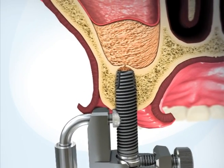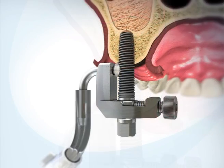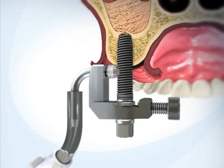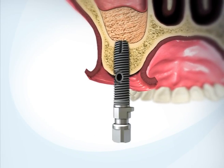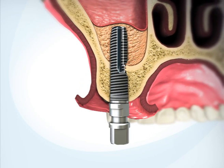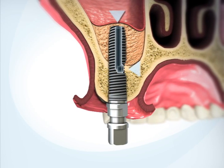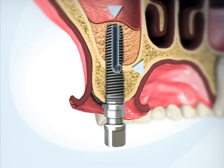Inject the bone graft into the sinus. Remove the adapter from the implant and insert the implant fully into the osteotomy. The novel design of the channel ensures that both openings are embedded within the jaw bone, thereby preventing bacterial migration from the oral cavity into the sinus.